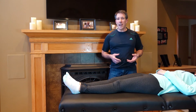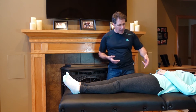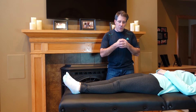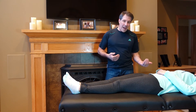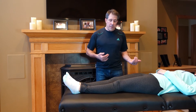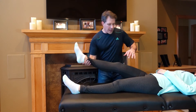Faber stands for Flexion, Abduction, External Rotation. The reason we do this test is to identify if a patient has an intra-articular problem inside the hip joint, or an SI joint problem, which is at the backside of the upper gluteal or buttock region. The way you do this test is you flex the leg a little bit.